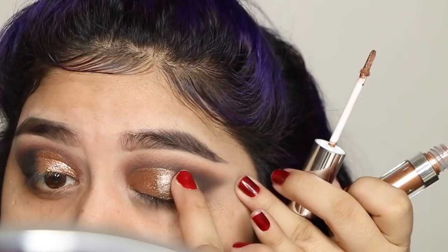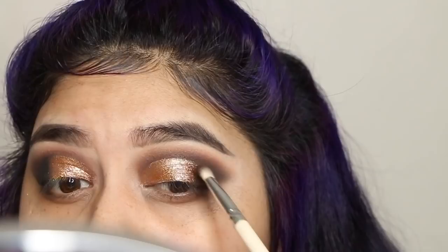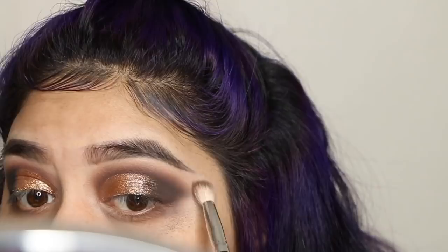Then I went over that with a little bit of my black eyeshadow — I think I had a little brown left over — and I'm just placing it in the middle, sort of blending the black and gold together so it doesn't look too harsh. Then I switched back to a clean blending brush and buffed out those edges so everything looks nicely blended. I'm cleaning it up with a makeup wipe to make everything look sharp and clean.